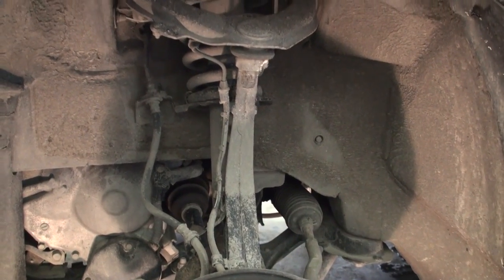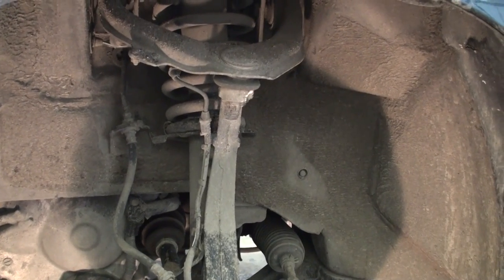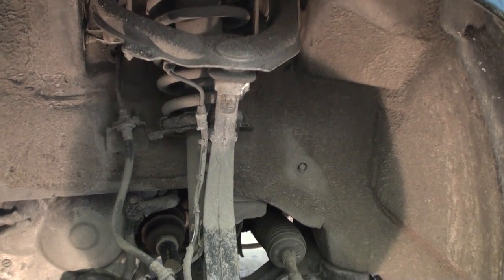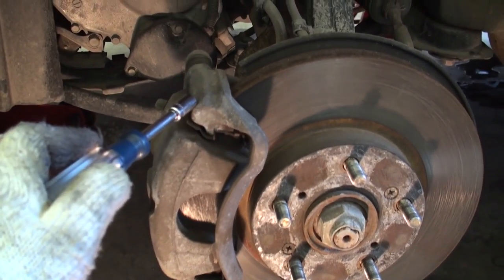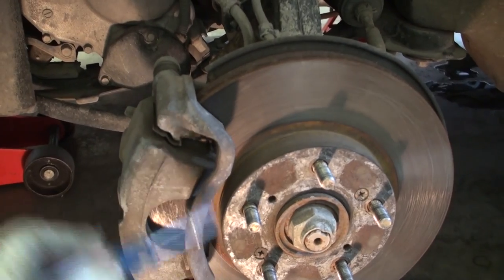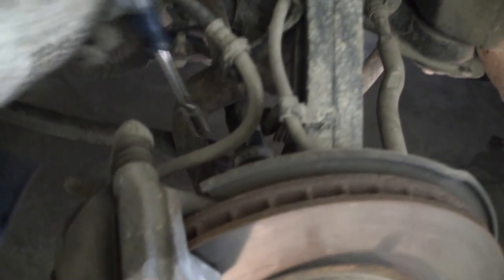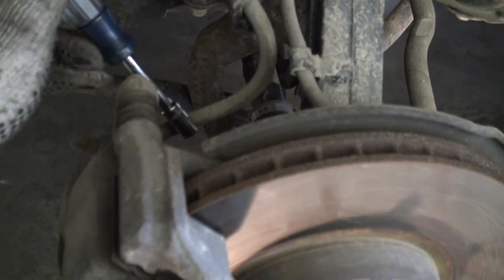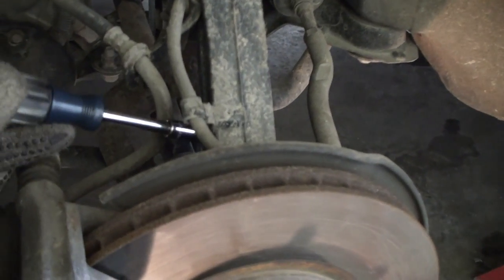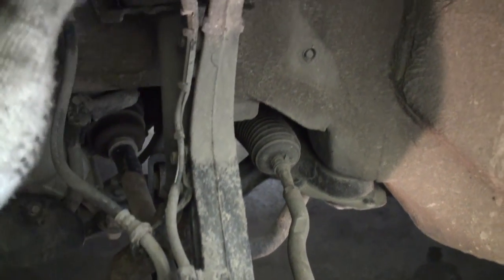Once we've got the wheel removed, we can see the entire steering knuckle suspension assembly. Before we do any disassembly of the knuckle, we need to unbolt the brake caliper assembly — this bracket here that holds the actual caliper and brake pads to the hub assembly. On the back there are two 17 millimeter bolts that we'll remove. We'll also need to remove any brake lines and ABS lines that are attached to this steering assembly.